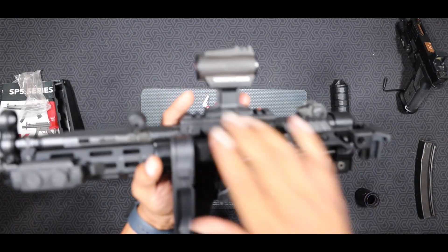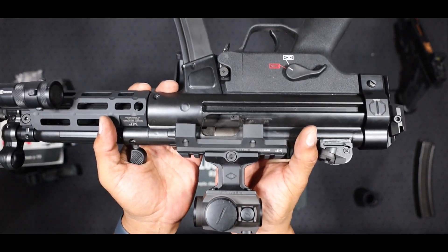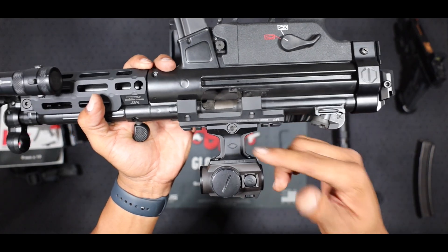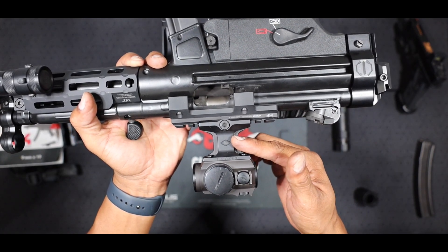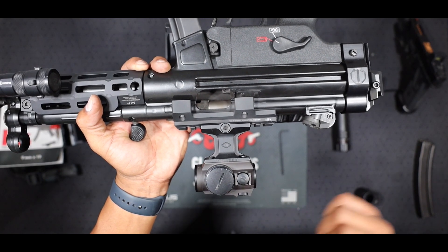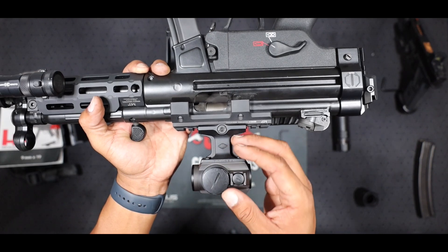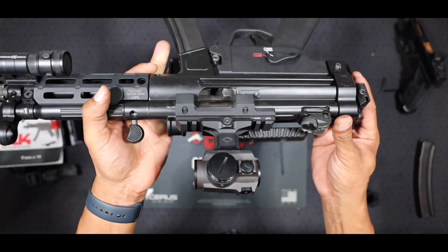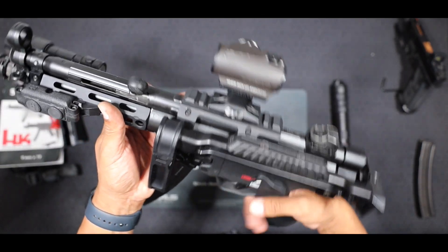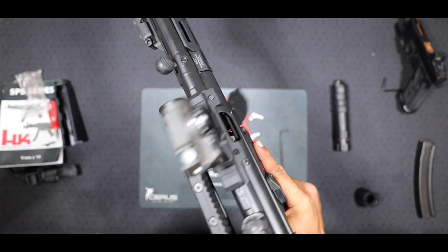Moving to the back, we've got the Midwest Industries Picatinny rail on top. That's going to be my Reptilia Core 1.93 mount with the Holosun 403R on top. Really nice optic setup — I love heads-up shooting and this 1.93 mount really gets you up to that height so you don't have to crook your neck. Just a really nice option for optics.